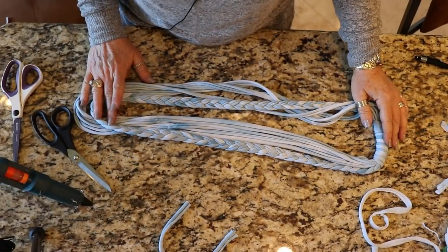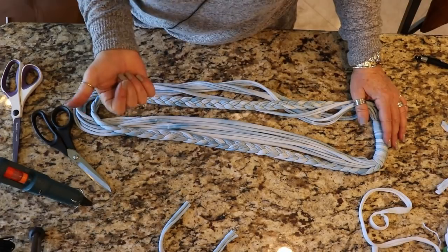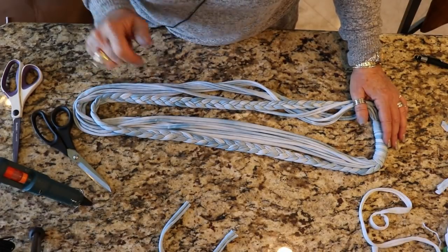So we have our last scarf done. And by the way, don't forget — if you haven't hit that like button yet, click it and give me some love!